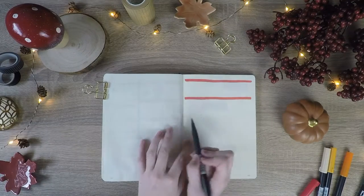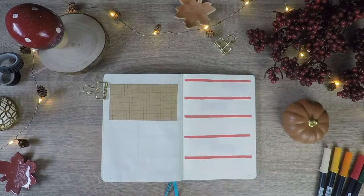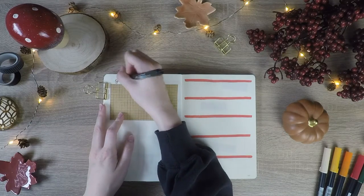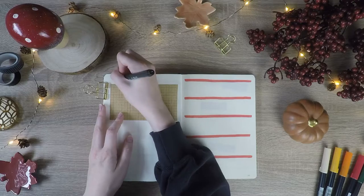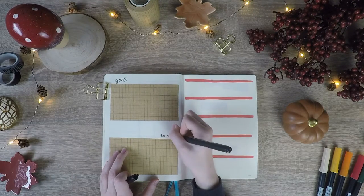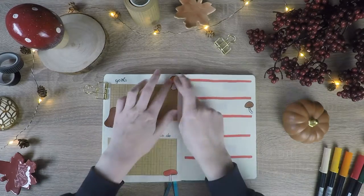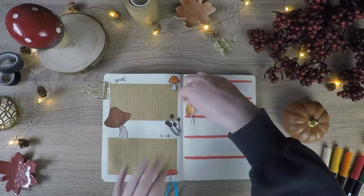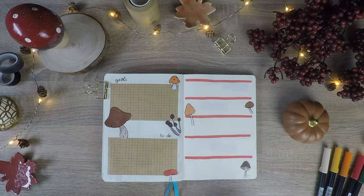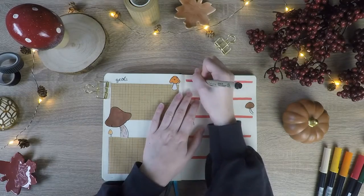Now onto my goals page. On the left half I use my new craft paper washi tape to make two boxes — one for my October goals and one for my monthly to-do list. On the right side I'm setting up a section for each week of the month to track my progress in reaching my goals and finishing my to-dos.